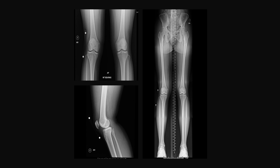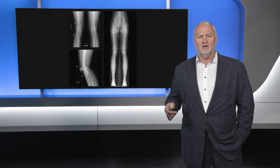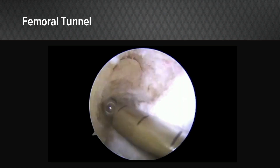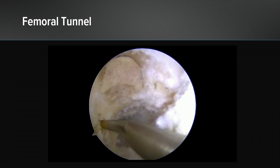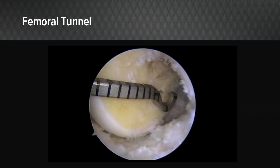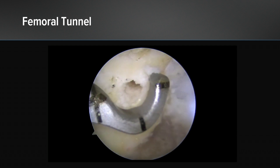Typical imaging in a revision setting for me is plain x-rays and long leg standing films where you can calculate an accurate slope. This video shows preparation of the femoral tunnel. You can see bone grafting of the old very vertical tunnel, and up above it using an awl to establish the location for the new femoral tunnel, not close to the old one obviously.